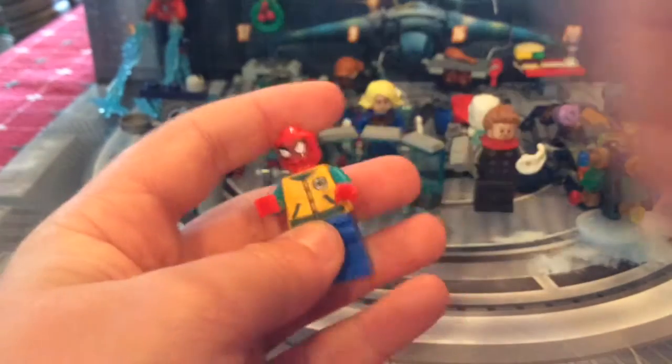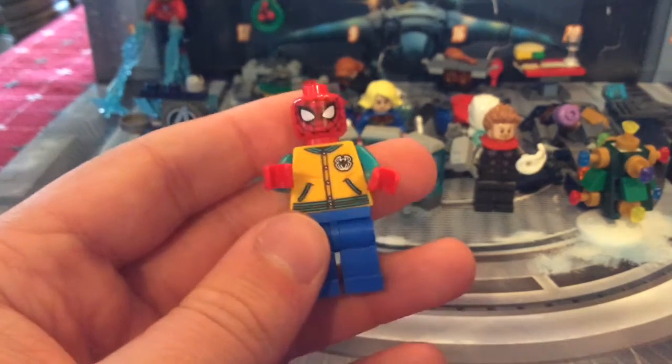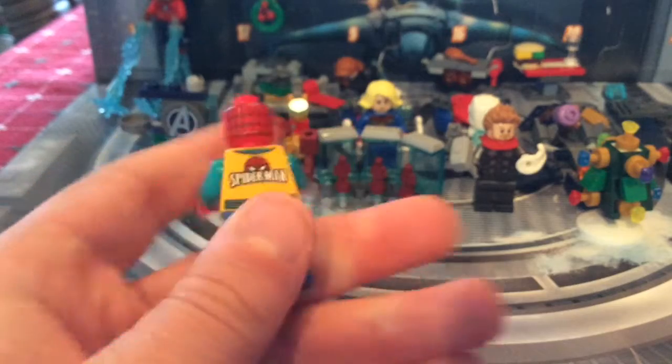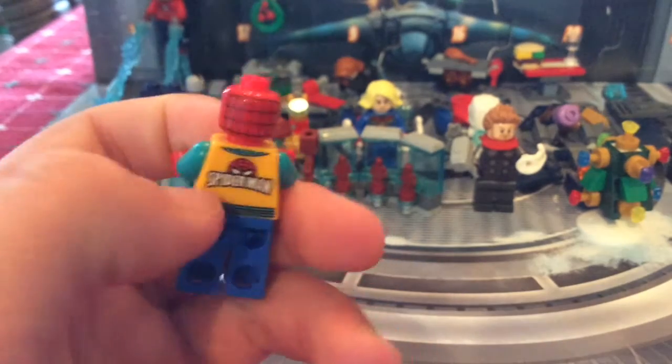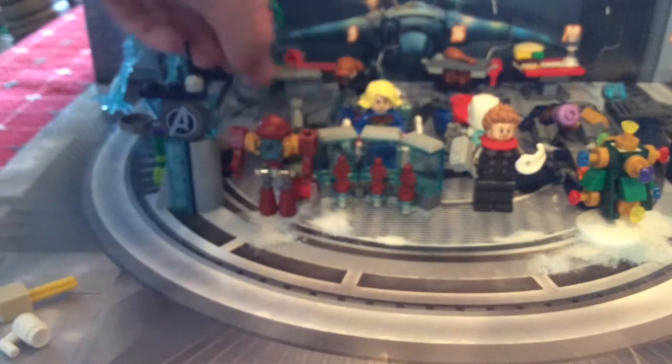Then we've got Spider-Man with a nice churro in a bag. He also has his mug. You can see his torso is exclusive from the minifigure series, and there's the Spider-Man logo on the back — looks really nice.